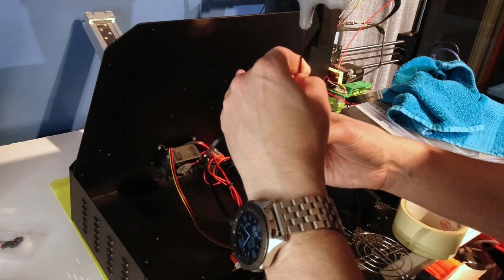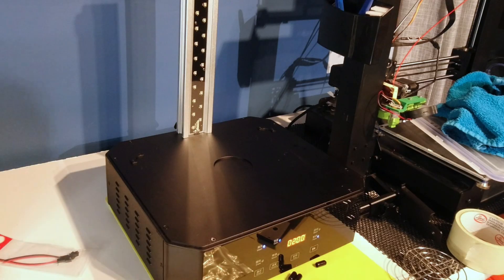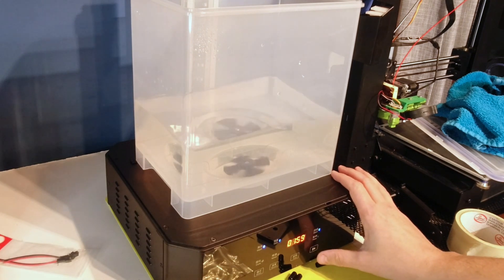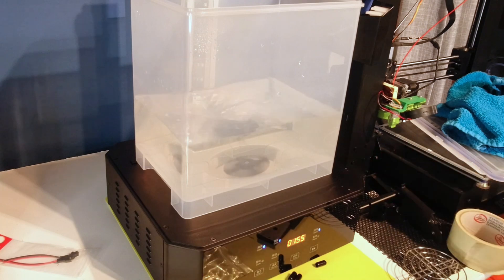I don't know how to feel about this thing. On the one hand, I'm glad that it's an easy fix — it took me less than five minutes to get this thing up and running the way it should have been out of the box. But on the other hand, it's 200 bucks and the motor in there is just chilling, all hanging out. What's the deal?